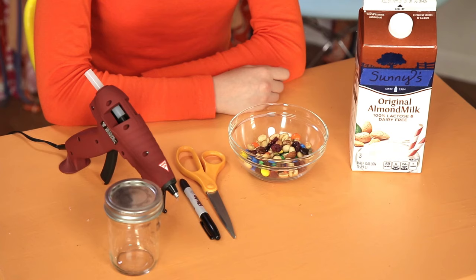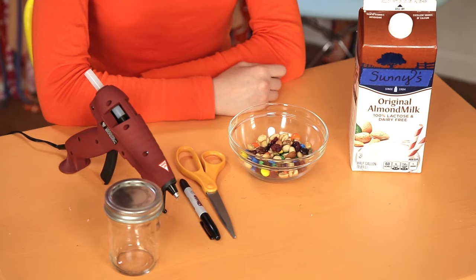First step to a happy trip is Well-Fed Travelers, presenting Sunny's Snack Shaker. For this you'll need a mason jar and lid, a juice or milk carton with a cap and spout, a marker, scissors, hot glue, and some snacks like trail mix.